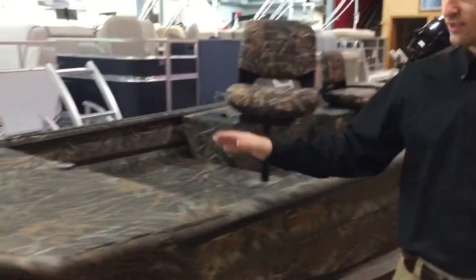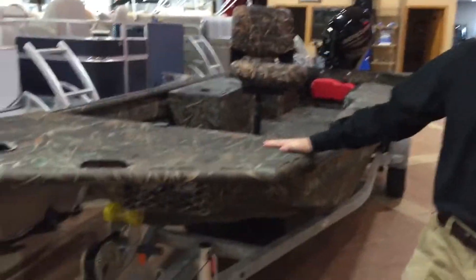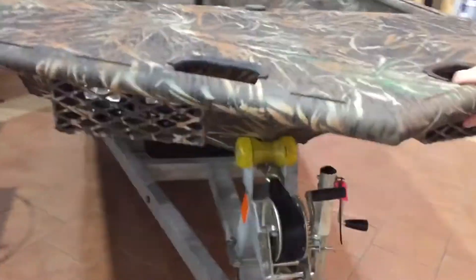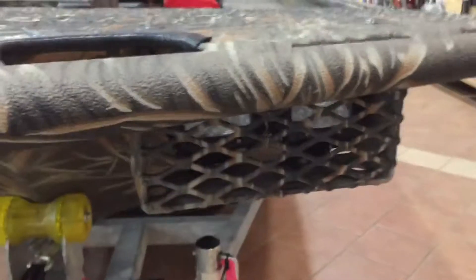Right away you're going to notice that we have an extended front platform on this deck. This is the Timber Runner package, which allows for a diamond-plated front deck — an extension from the bow. You also have grab handles and running lights in the bow on each side. That is the Timber Runner package; it's an upgrade for this boat.